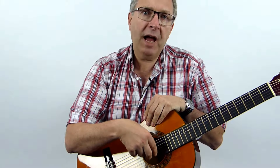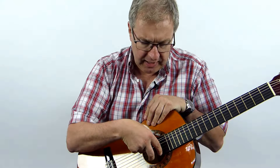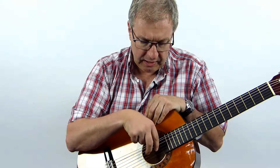Now we're going to move down the guitar a little bit and we're just going to go as far as the G string. So we're going to go on the E, the B and the G.